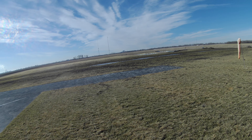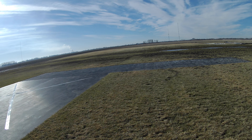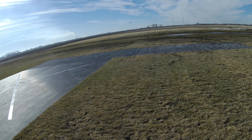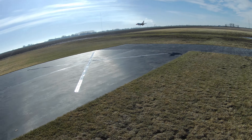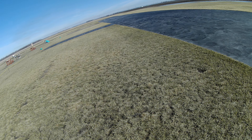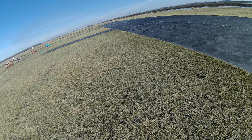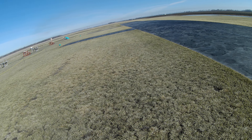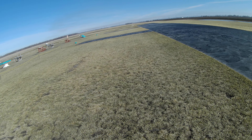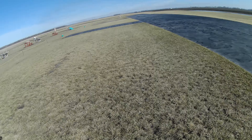Time remaining fifty four seconds. Time remaining fifty three seconds. Gear down. Oh crap. Oh well. Stuck in the grass.